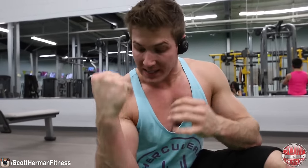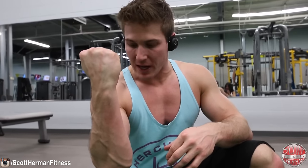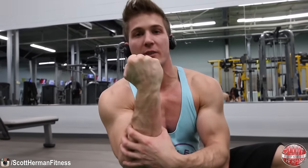A lot of you ask what I do for my forearms to get them to look the way they do. To be honest, I don't specifically target my forearms in any of my workouts. However, what I do is on every single exercise where I have to grip a bar, I squeeze it as hard as I can to get some static isolation in the forearm. Even though you're not actually doing anything with your wrist, you're still causing all the muscle fibers in this area to be activated.